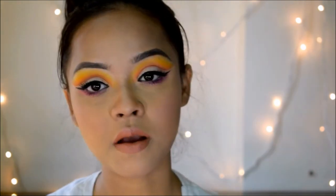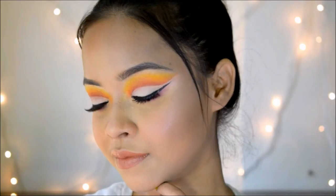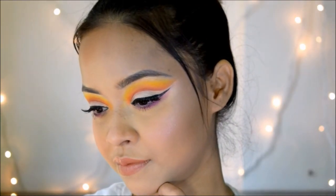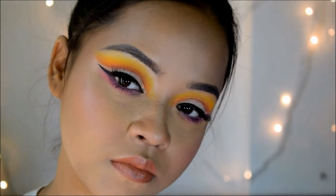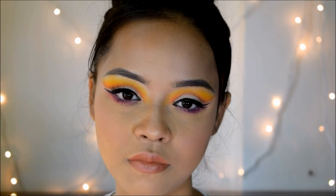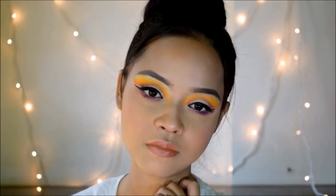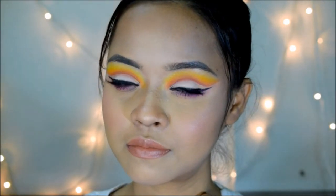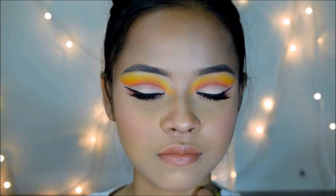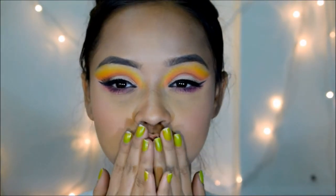And this is the final look, guys! That's it for today's video. If you like this video, don't forget to give it a like, share it with your friends, and of course subscribe to my channel. I'll see you guys again in my next video — till then, take care!